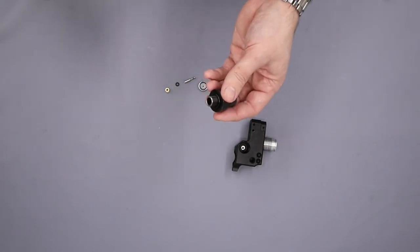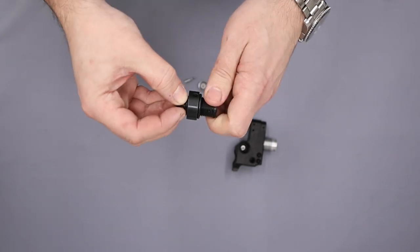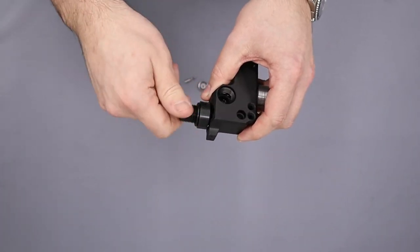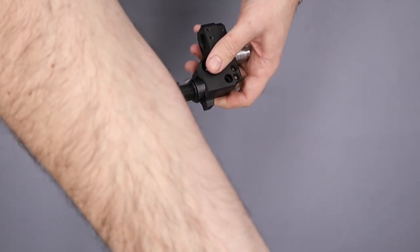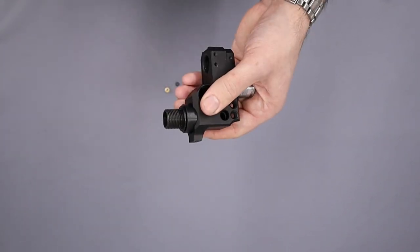Next we'll install the bottle adapter by putting a small amount of silicone grease around the base o-ring and then screwing it into the block, getting it done up nice and tight, then coming back with a small shaft to snug it up.